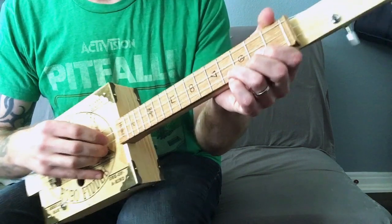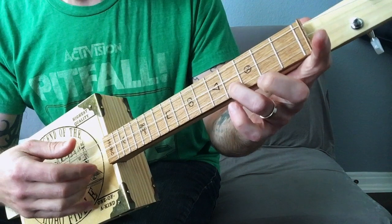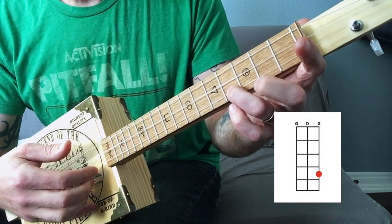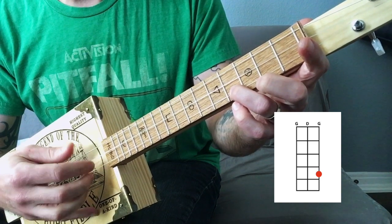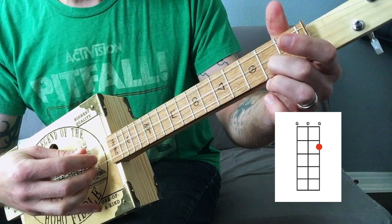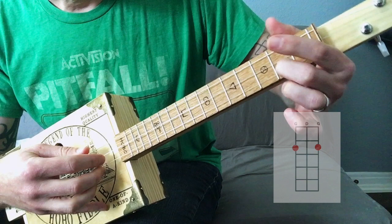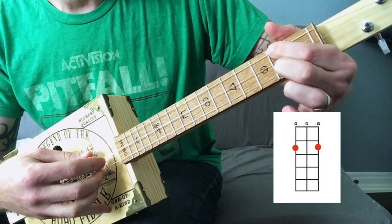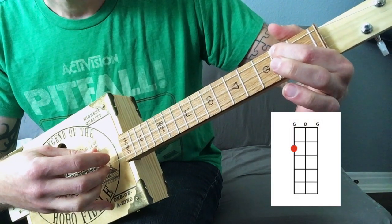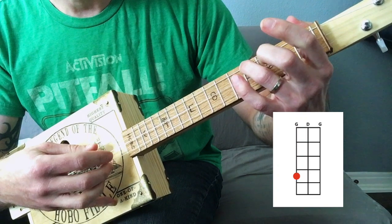Then the left hand is so easy. On the left hand, what you do is you start with your ring finger on the fourth fret of the high string — that's your first chord. You play one time through that set of 9. Then middle finger on the second fret, play your 9. Then leave your middle finger on the second fret, take your first finger and put it on the second fret of the low string, play that, but halfway through you're going to pull this finger off and bring your ring finger around on the fourth fret of the low string.